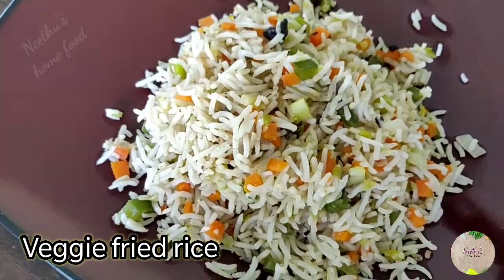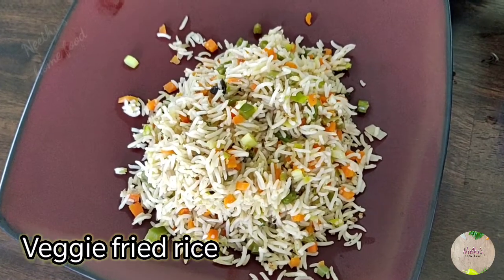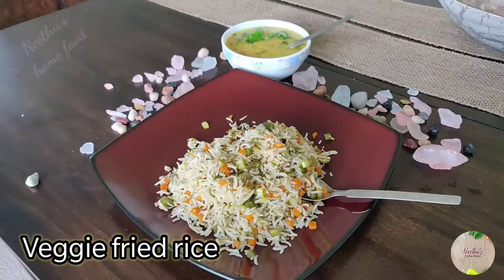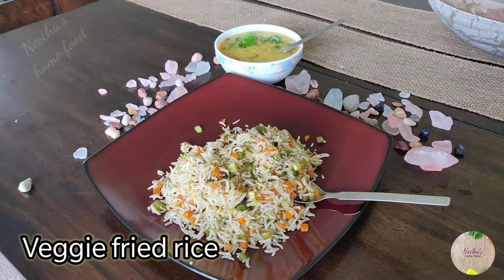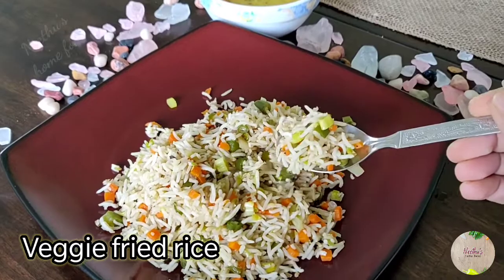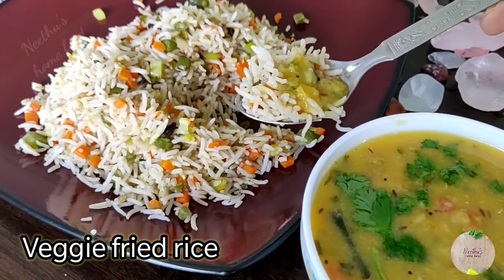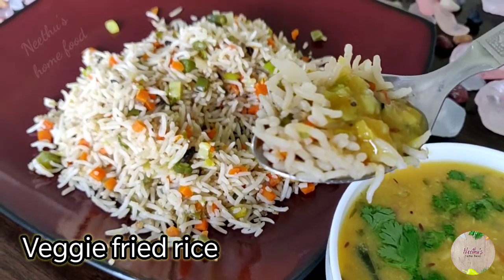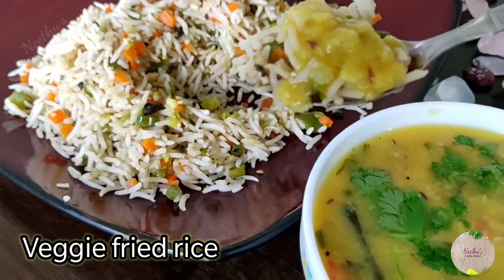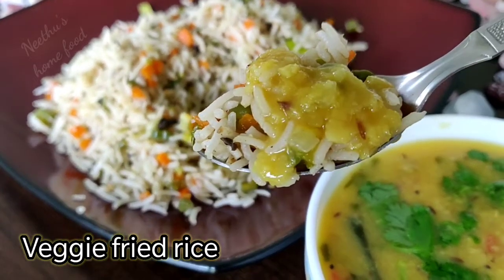For dal tadka or dal fry, check out my channel. This can also be had with gravies like paneer butter masala or palak paneer — check my channel for those recipes. If you like eggs, scramble them and add when garnishing with spring onions. Try this recipe — it's a must-try and can be done in minutes if you have the rice ready. Subscribe to my channel and turn on the notification bell. Thanks for watching!